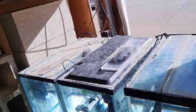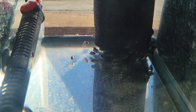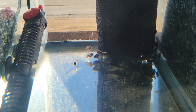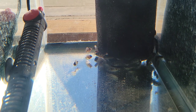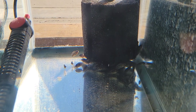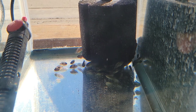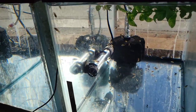Moving on, down below there's a 10 gallon with a bunch of Jack Dempseys. I'm not really focusing on them too much but I threw a batch in here. There are a bunch at three-quarters of an inch to an inch, kind of thinning each other out. If you're interested let me know, and we'll go see the Jack Dempsey group at the end in my 180 gallon.